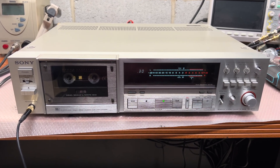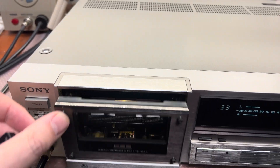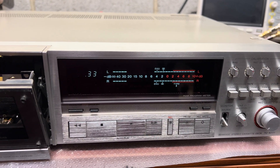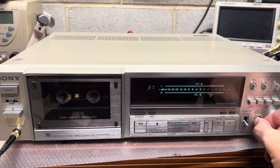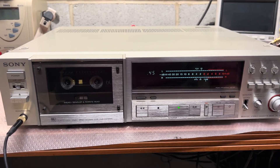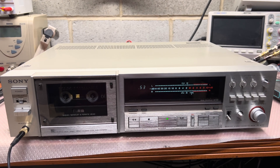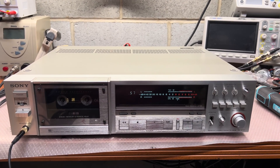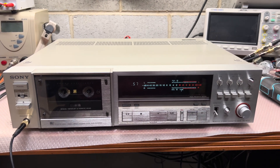Hello everyone, here we go again. I got back this Sony TC-K777 that we've been working on earlier this year. The indicator behaves strangely and there is no sound output — no sound comes out of this deck even with headphones connected and while on tape. I will open the cover and check transistors and everything on the signal path. I believe something burned. Stay tuned.